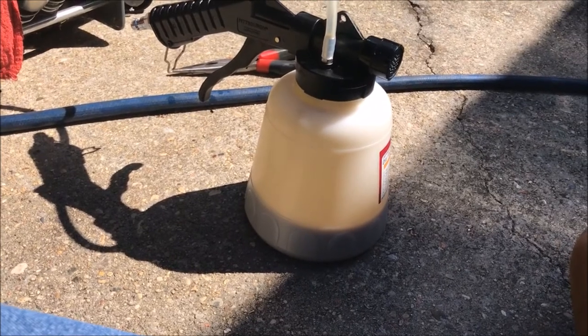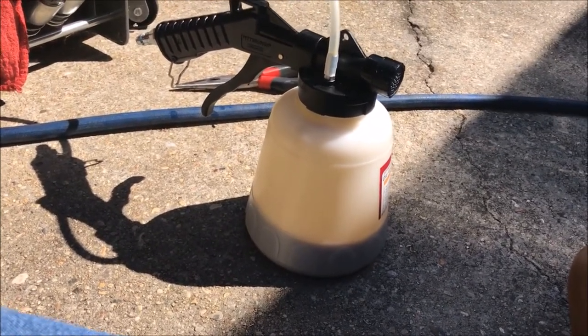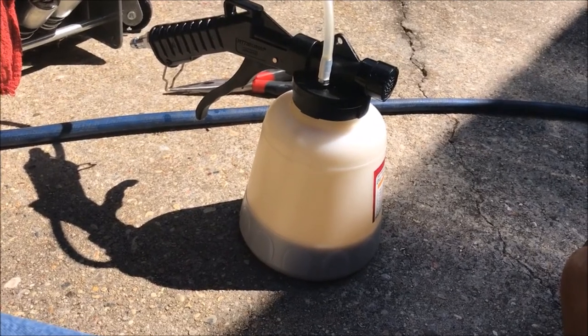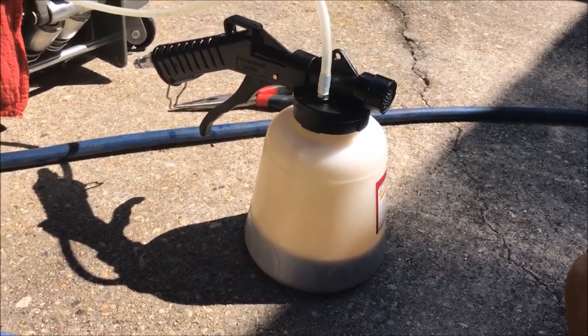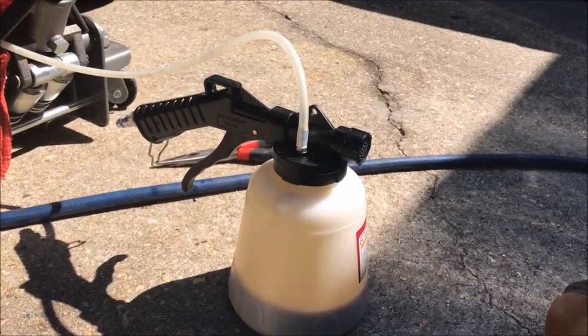I think we've got pretty much everything we could out of there. I'm going to empty this, put up the drain pan, and then I'm going to fill it back up. Give me a second to clean up and then we'll start filling it back up.